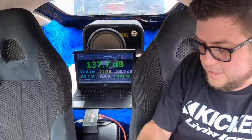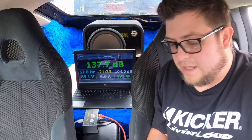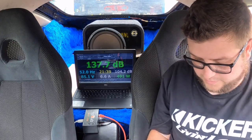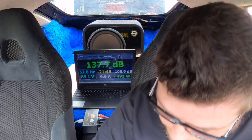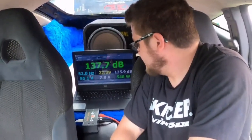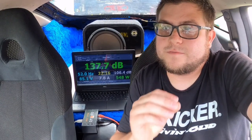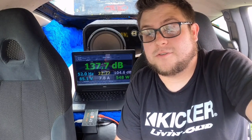We were able to get 491 watts and scored a 137.7. We're going to play a little bit lower and see if we can get a better score at a lower frequency around the same power. I've seen a peak around 47-48 hertz, so let's give that a go. Our power went up and our score went down — so that looks like the most efficient way of getting that score. 52 hertz looks like our ideal frequency.